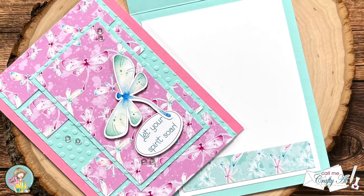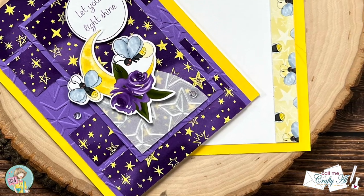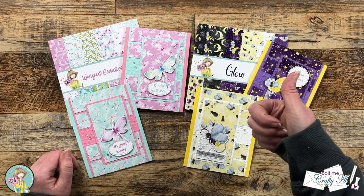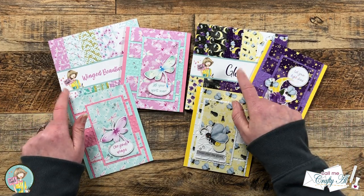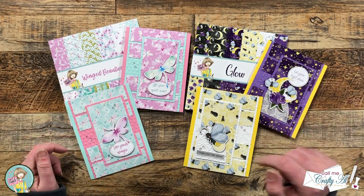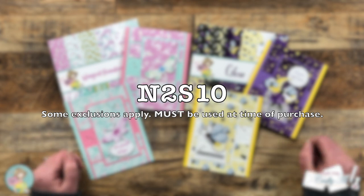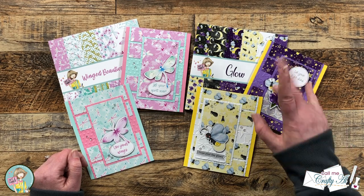I hope you enjoyed seeing how I made these quick and easy cards using the newest paper pads from Not Too Shabby. If you did, as always a thumbs up is appreciated. Don't forget you can check out these products and many more at the link in the description box, and while you're there I also have a coupon code where you can save 10% on most items in the store. Until the next video, I hope you're all having a crafty day — bye bye!